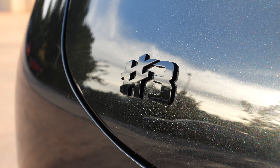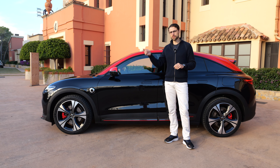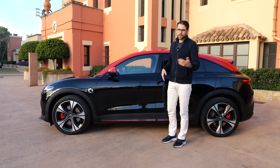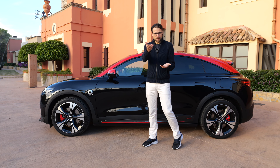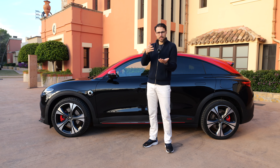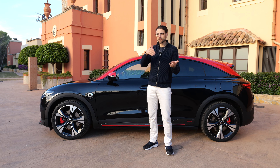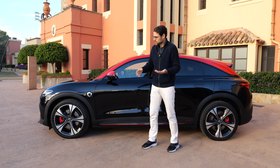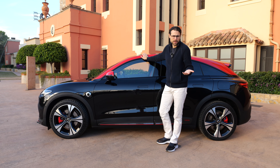They really call their cars hashtag 1 and hashtag 3. I usually make it simpler and just call them 3 and 1, because when you have this hashtag thing and the number, you say Smart Number 3 or Smart Number 1. I mean, this hashtag thing is their marketing thing, but I just keep it as Smart 3 — that's more simple.